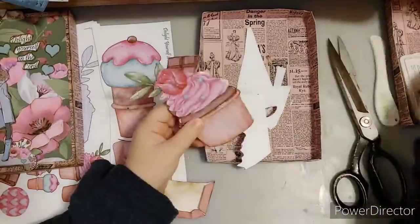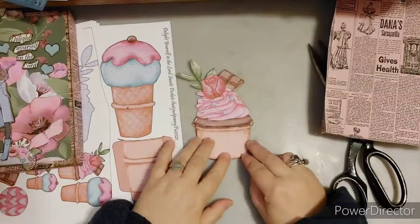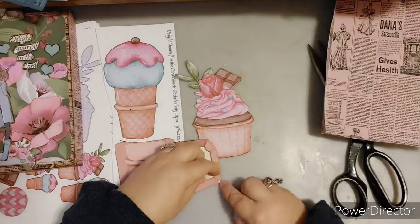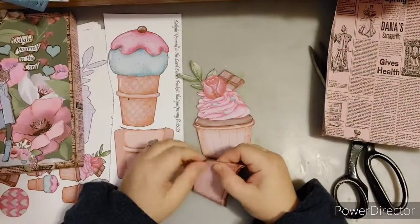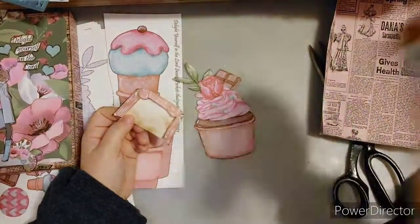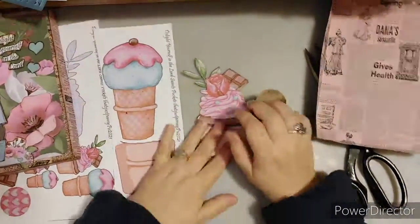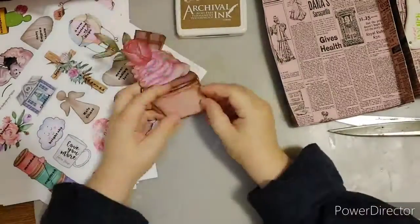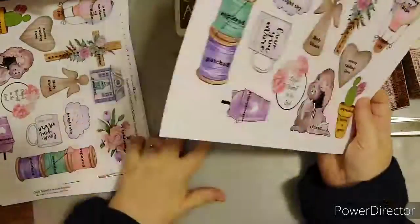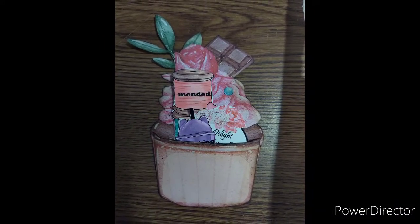I'm using 65-pound cardstock — not super thick, but sturdy enough for the pocket. I'm just finessing to get that roundness, the same shape as the cupcake, making sure everything fits. I hope you enjoyed this video; stay tuned for more of this Delight Yourself in the Lord printable kit.